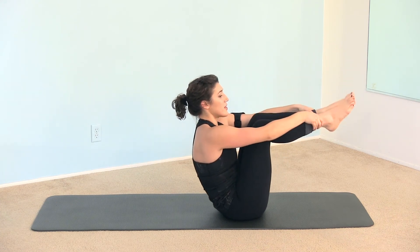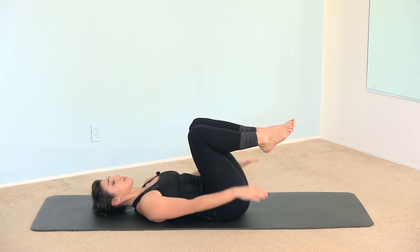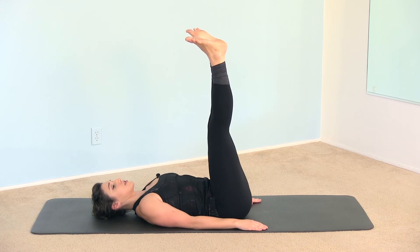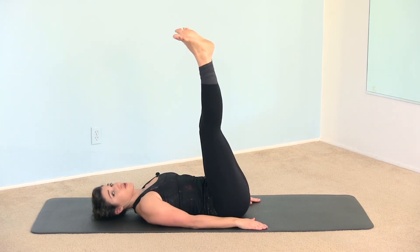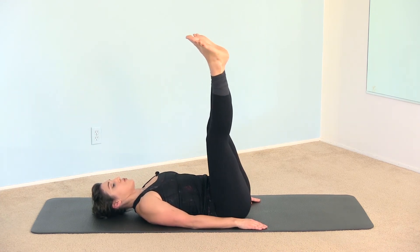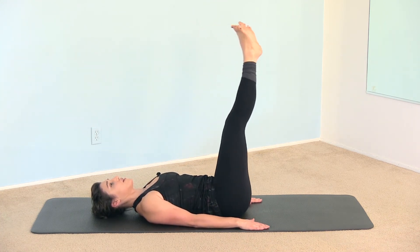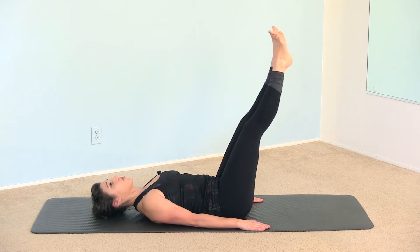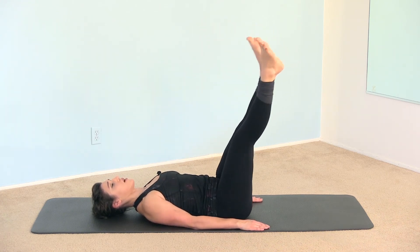Bring the heels together, bend the knees in, hold on behind the thighs and roll down to the mat. Extend the legs to 90 degrees and press the arms into the mat. Bring both legs to the right, around to the left and center for the corkscrew — little circles, keeping the heels glued together. Both heels are pressing evenly into each other. The arms are anchoring onto the mat, and your lower back and pelvis are staying anchored — the tailbone does not lift off the mat.